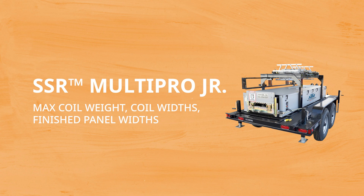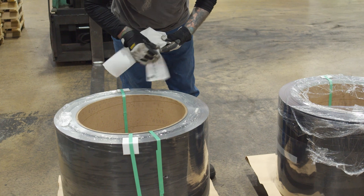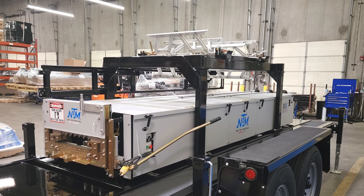Next, let's look at the maximum coil weight, coil widths, and finished panel widths. Understanding these numbers will help you purchase the right material dimensions from your supplier for the profile you want to produce. If you have an overhead reel rack on your SSR, it can support up to two 3,000 pound coils for a total weight of 6,000 pounds.